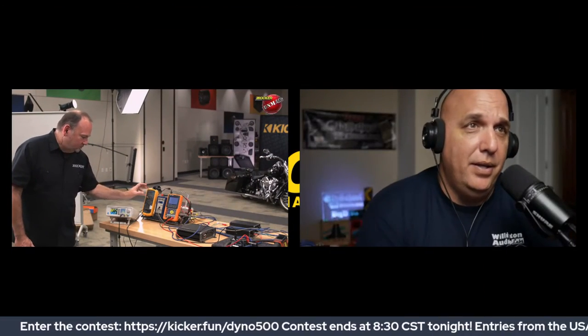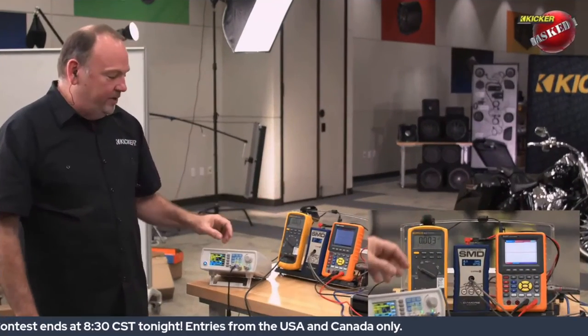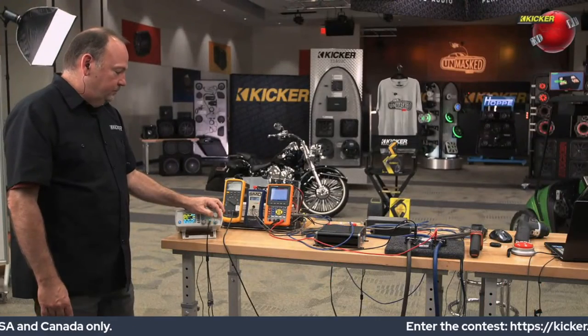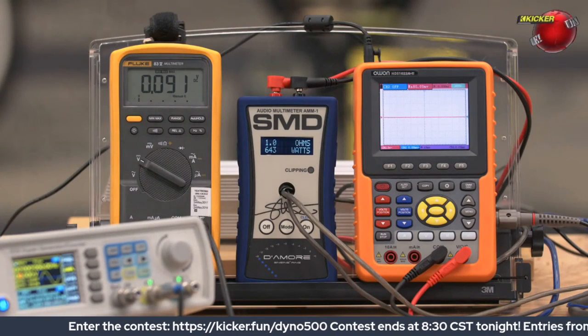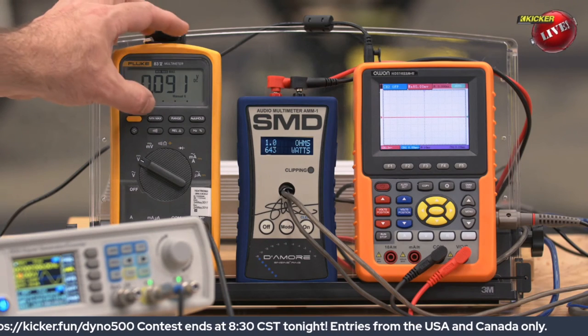In my test I like to see rated power plus about 10% — at that point I'm happy. In this case we're well above that. And just to show it's not a fluke, I reset the clamp meter and the SMD meter and we'll do another run. 643 watts again, drew 91 amps of current. That's pretty consistent right across the board.